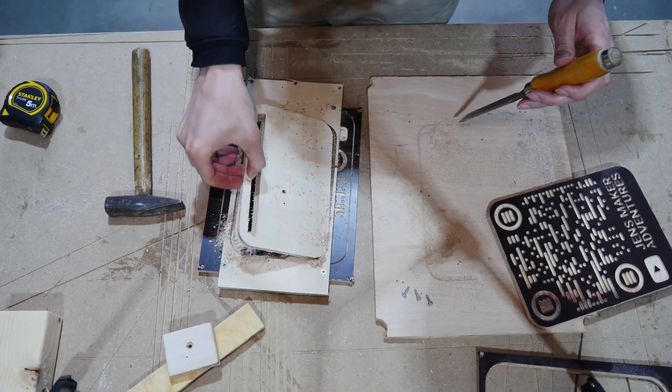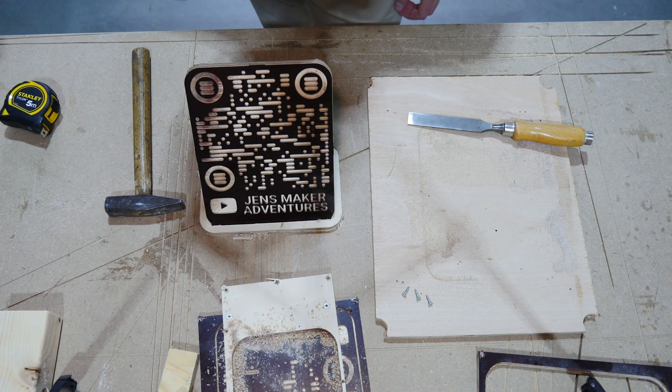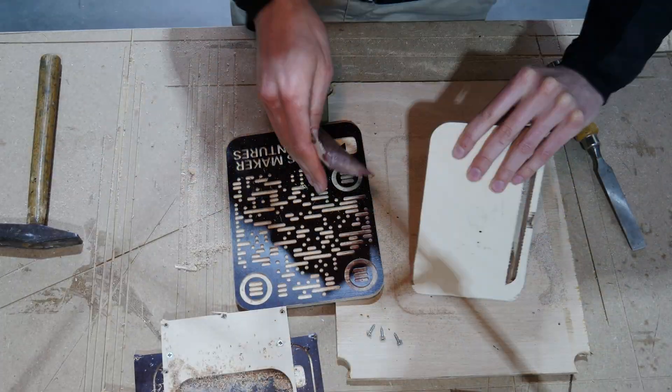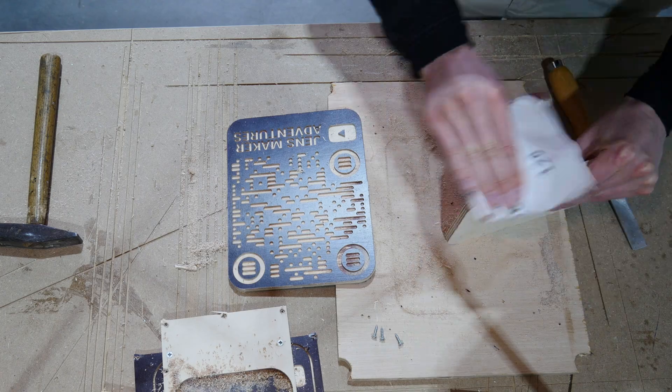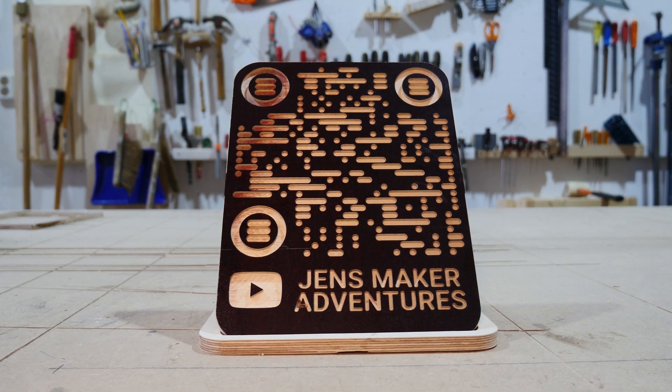Okay, that should be it. Put this here and this in here — perfect, really nice. Nobody likes splinters, so let's do a little bit of sanding.